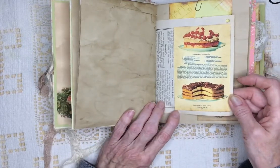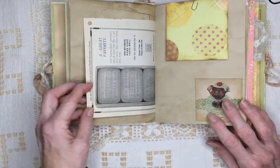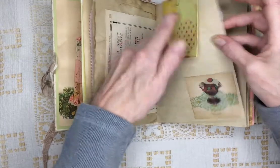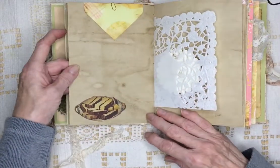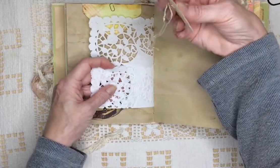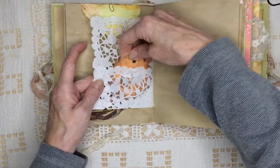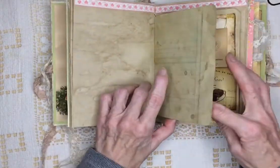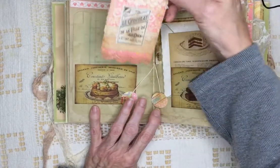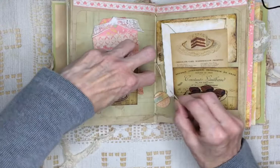Strawberry shortcake and chocolate layer cake recipe. And here's an ephemera for soap. I don't think there's anything in this envelope. Doily. Here's a Cavallini tag with a string on it. Some old ledger, some trimming. I used quite a bit of lace in this one, and on the strings.